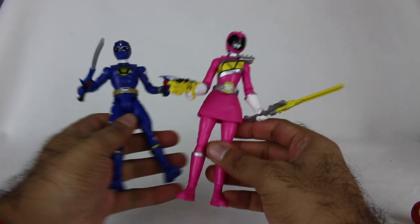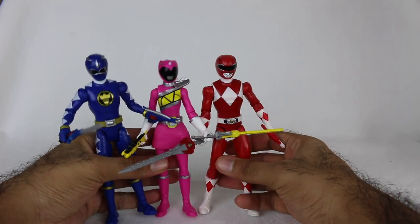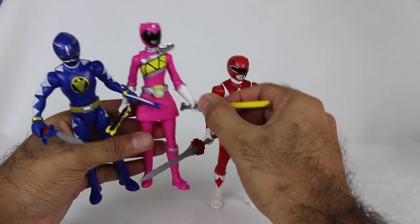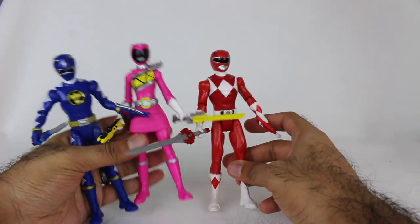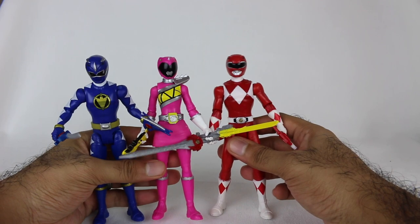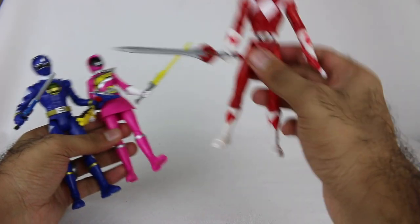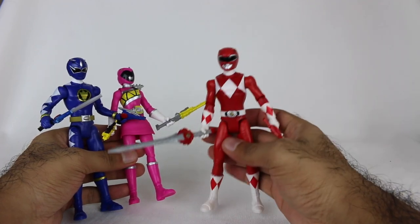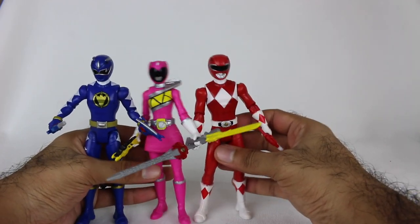Overall, pretty cool pack to have. I think this is something where if you like the scale of the Beast Morphers figures and you want to have a couple other teams in that scale, or if you want to recreate your own little team-up with these Rangers, you have that ability. For someone like myself — if any of these Rangers are some of your favorites, these are pretty solid representations overall. Especially Mighty Morphin Red — aside from some paint missing, the overall look and feel of the Ranger is really good, so I think it was worth it for me.